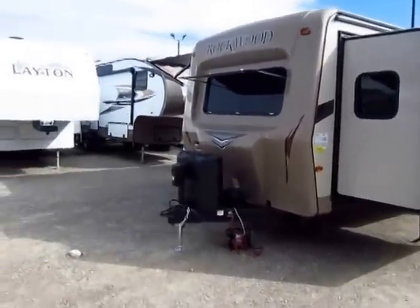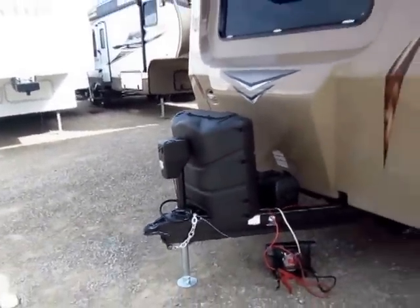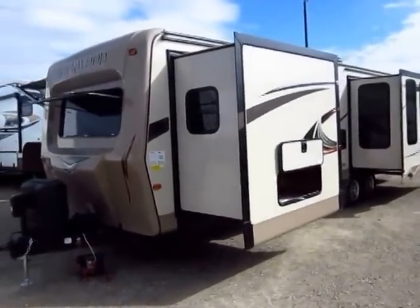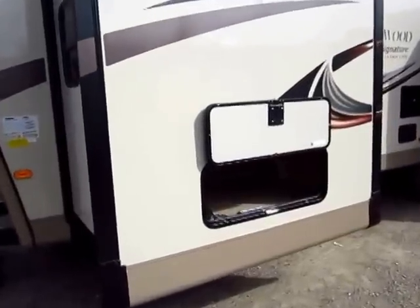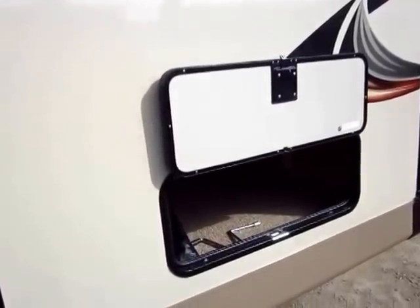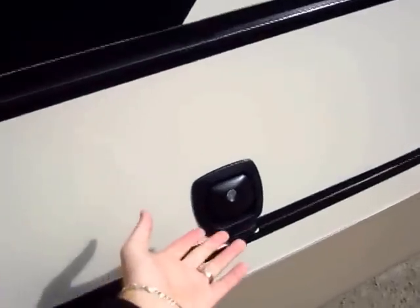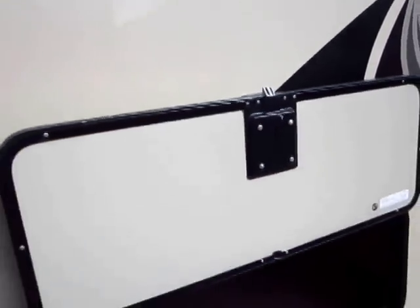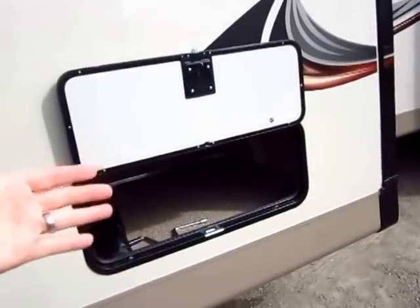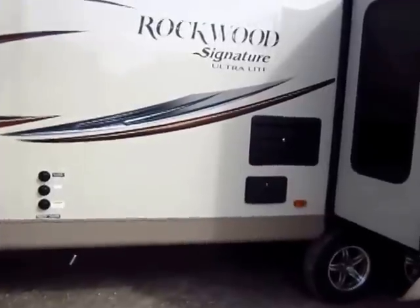Power tongue jacks and power awnings are like candy nowadays in RVs — virtually everyone says they have them. But did you know there are different grades to the motors in those appliances? Rockwood uses a higher-grade motor: it moves faster, it's stronger, it lasts longer, and it's less likely to wear out. It's no different than a V8 truck versus a four-cylinder — the V8 lasts longer because it doesn't have to overwork itself. Part of the Diamond Package are these really cool slam-latch baggage doors, just like you'd have on a bus, with a magnetic hold-back so you can operate easily with one arm — no little plastic clips that break down on you.